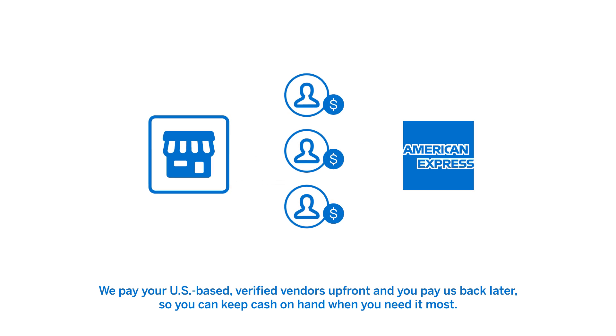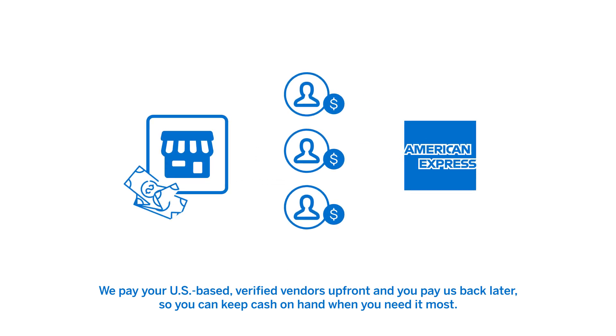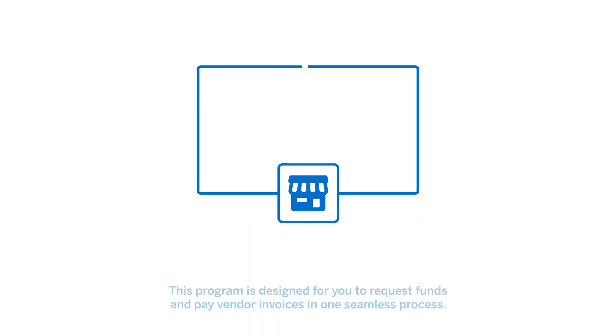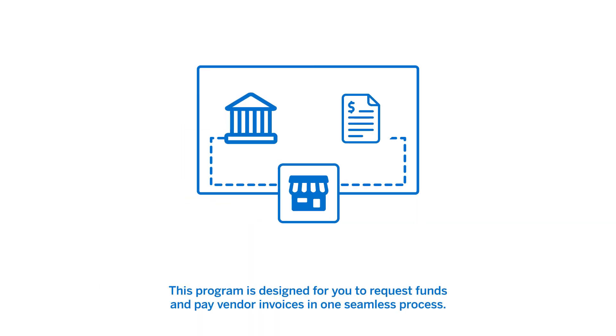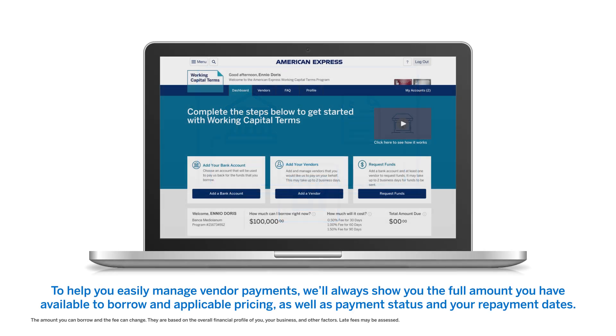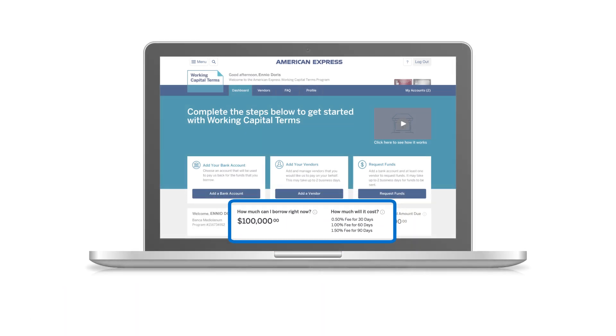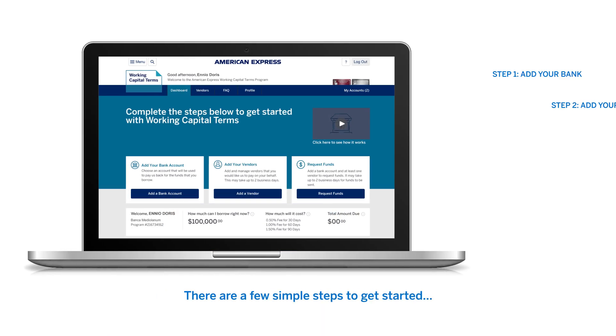Welcome to Working Capital Terms from American Express. We pay your U.S.-based, verified vendors up front and you pay us back later, so you can keep cash on hand when you need it most. This program is designed for you to request funds and pay vendor invoices in one seamless process. To help you easily manage vendor payments, we'll always show you the full amount you have available to borrow and applicable pricing, as well as payment status and your payment dates. There are a few simple steps to get started.